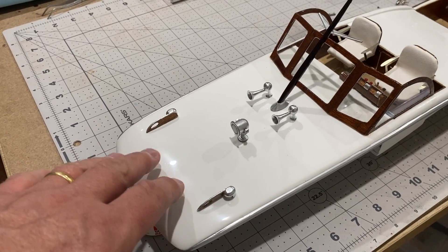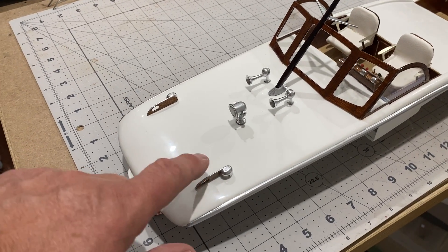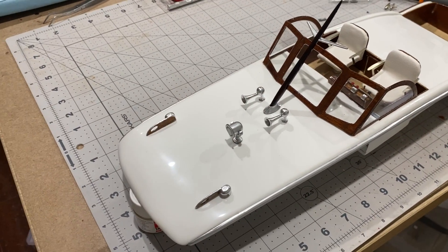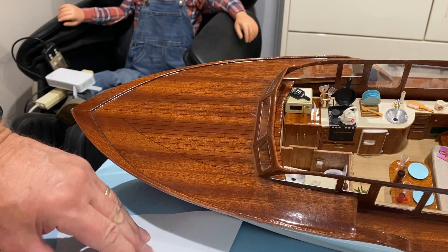The top of the superstructure is now done with all these fittings and I'm pretty happy with how those look - navigation lights, spotlight, two air horns and a mast. Very nice. Now it's time to put some deck fittings on the front area and around the edge.